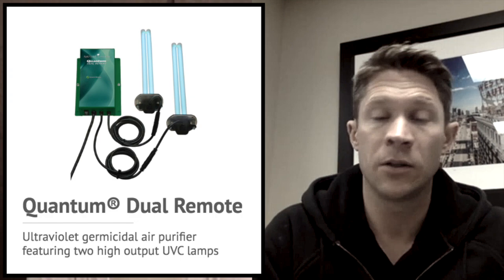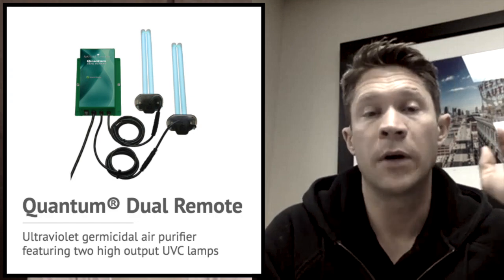According to a study Westinghouse did years and years ago, how much UVC energy does it take to kill a virus? They found that it took 55 microwatts to kill bacteria and viruses. Our UVC bulbs are 190 microwatts, so significantly stronger, higher kill rate, higher efficiency at kill.